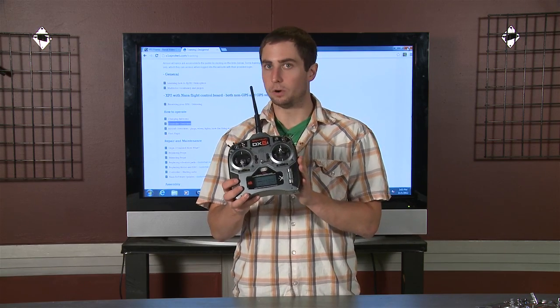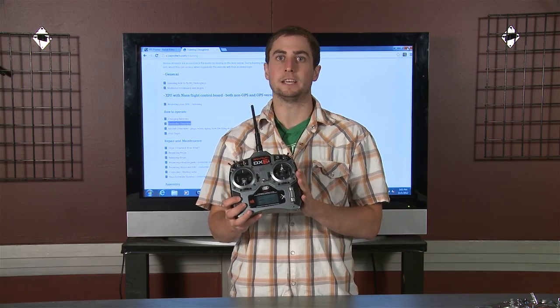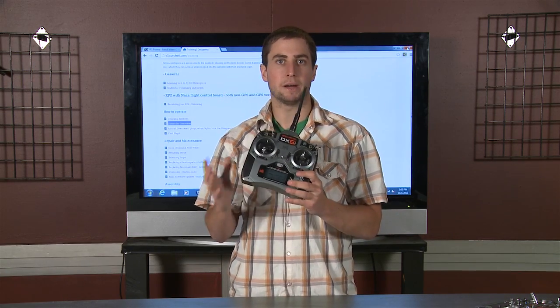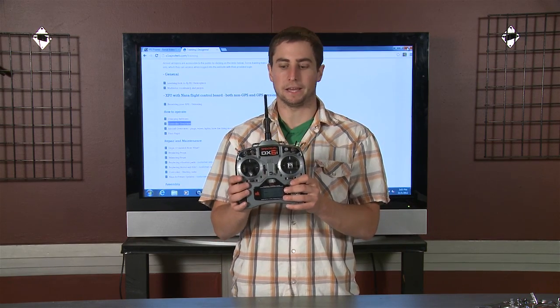This radio is already programmed. Everything's ready to go. Don't mess with the settings on here inside. Don't try to bind it to your helicopter. Everything's ready to go — it's a ready-to-fly package.